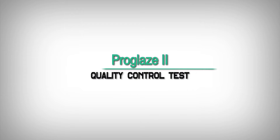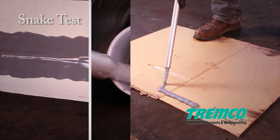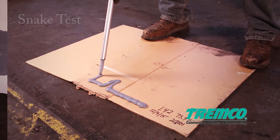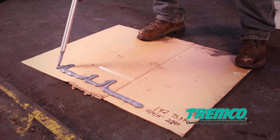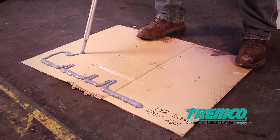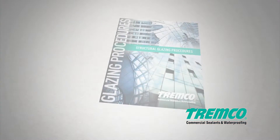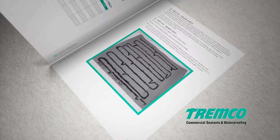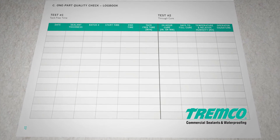Quality control tests should be performed to confirm a proper mix ratio and pump accuracy. The snake test allows the sealant to cure for 24 hours. Check Shore A at each of the meter change locations and pump directional changes, and record in the logbook. Variations can occur, so record softer Shore A readings at each of these changeover locations.